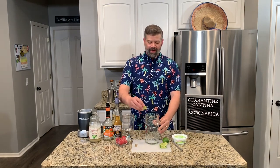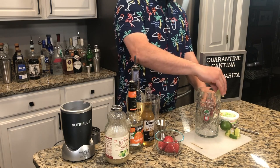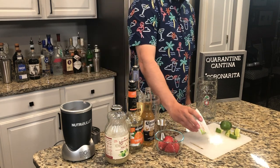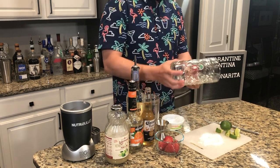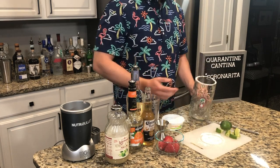First thing we're going to do is rim our glass with some salt. Simply take one lime wedge and just run it around the rim as you squeeze just lightly. Take your margarita salt, spread it out on your cutting board, and dip your glass right into that salt.